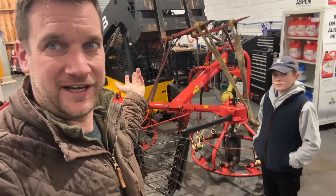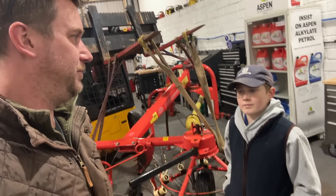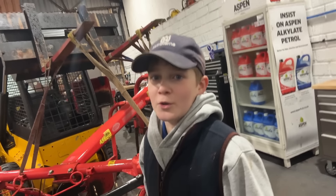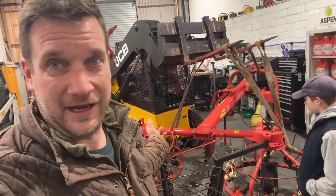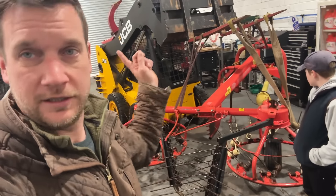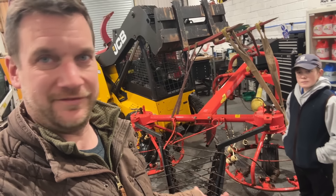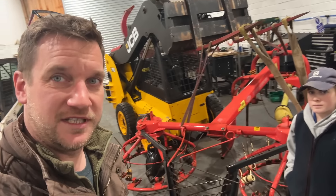Today, as it's peeing down with rain again - we just had Storm Burt yesterday - I'm going to show you what we need to do to service this machine, how it all works, and what isn't working. We'll teach Max how it all works and show him how to repair everything. Hopefully we'll learn a bit together, and at the end we'll have a Hay Bob that works. Fingers crossed.